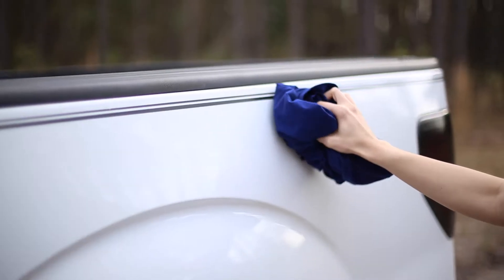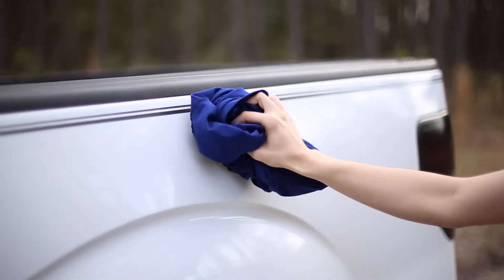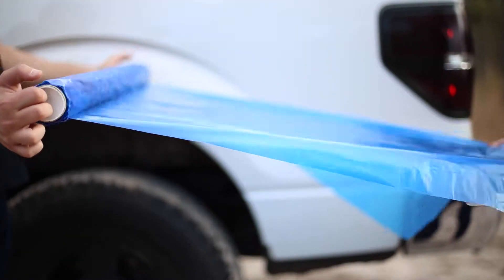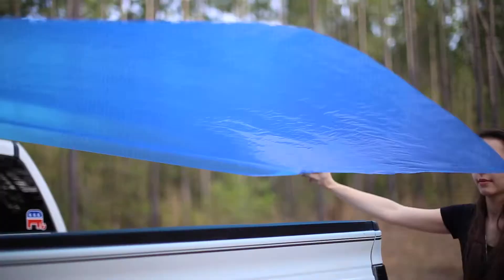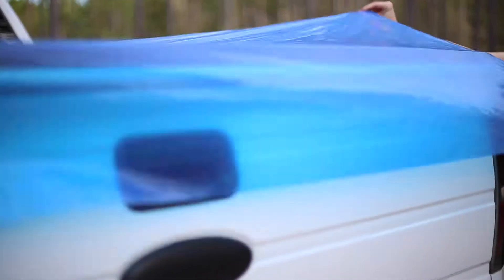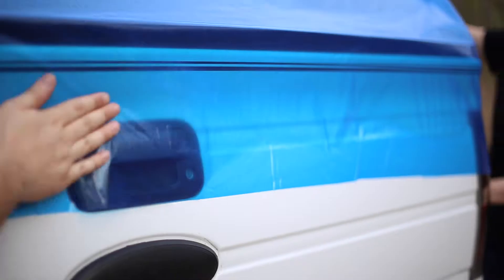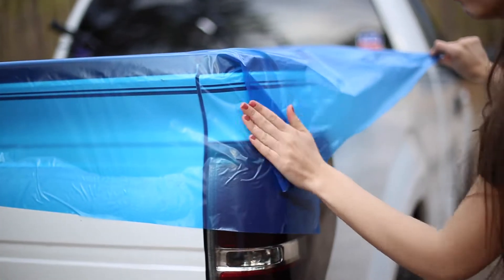To apply, make sure the truck is free of dirt and dust. Unwrap material from roll and apply to side of truck bed. Begin installation from the rear. Secure better cover tightly. Fold the material at the corners.